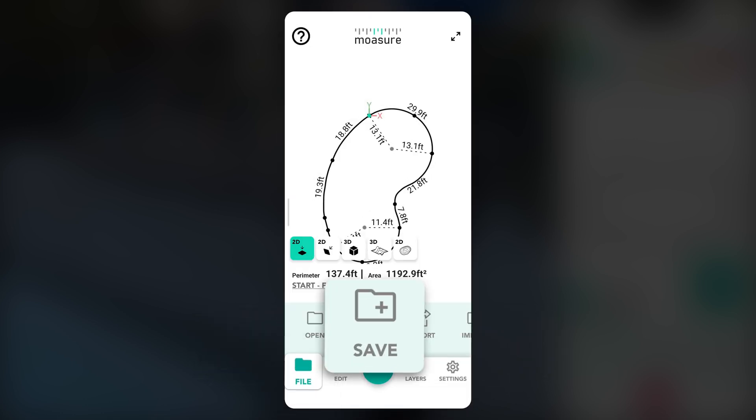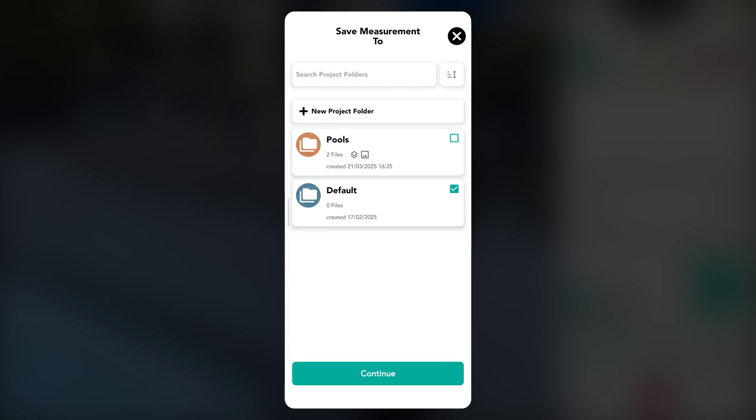To save the measurement, tap File, then Save, and choose a folder and file name.